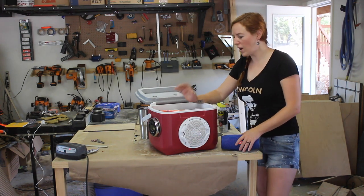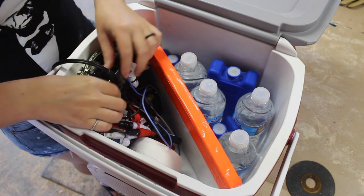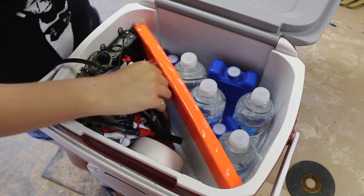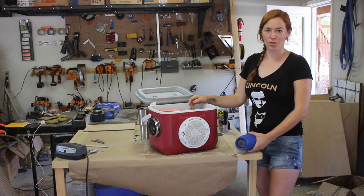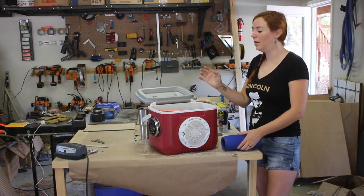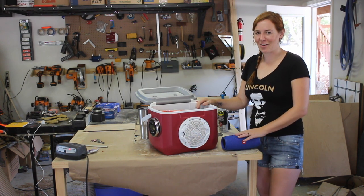This might look like a mess, but I really have everything I need right here. On top I have the switch to kill power, the trickle charger connection to charge the battery, and the auxiliary input to hook up my phone. You could very well buy a Bluetooth speaker, but where's the fun in that? This was a blast of a project to try my hand at, and besides that it combines two things I need on the river — my cooler and my tunes. I hope you enjoyed this one and I'll see you later.